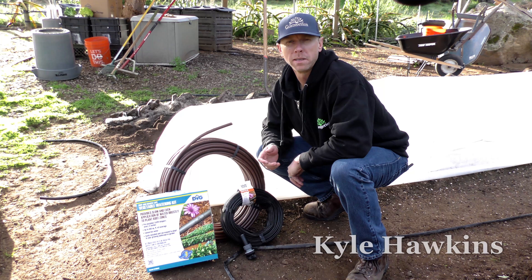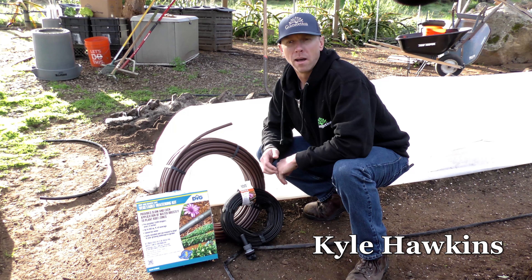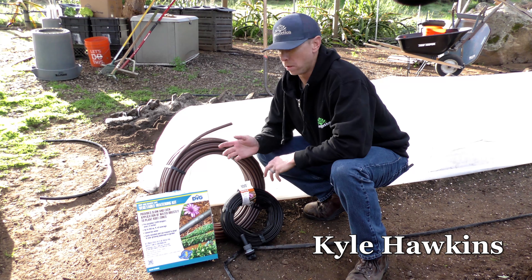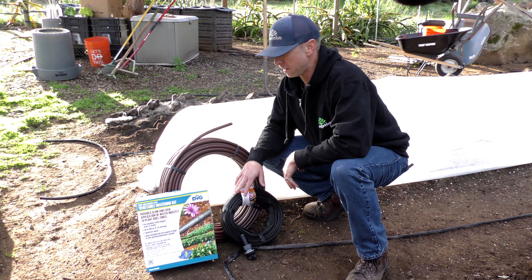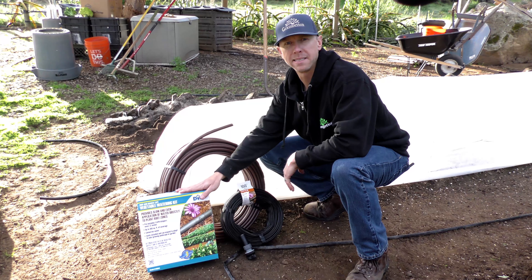So after you set up your furrows and you're ready to plant, you want to make sure you get some irrigation into the ground. Automating the system is great, as well as putting in some type of drip tape, hard pipe tubing, or even using a kit that has everything in it that you need.